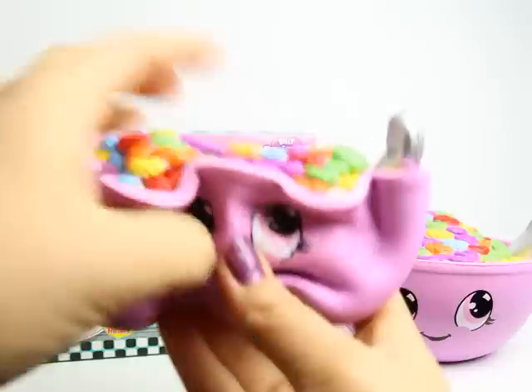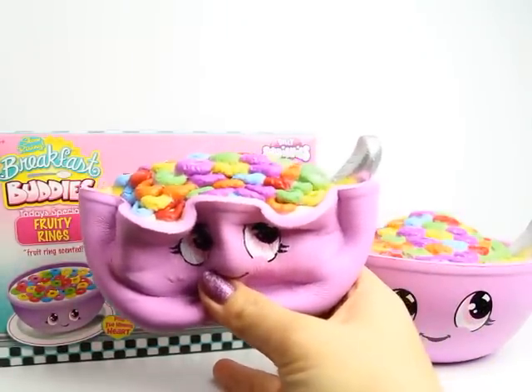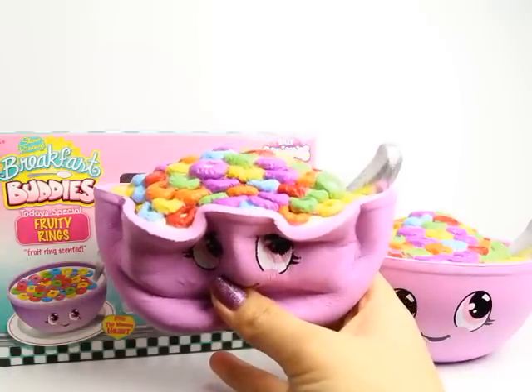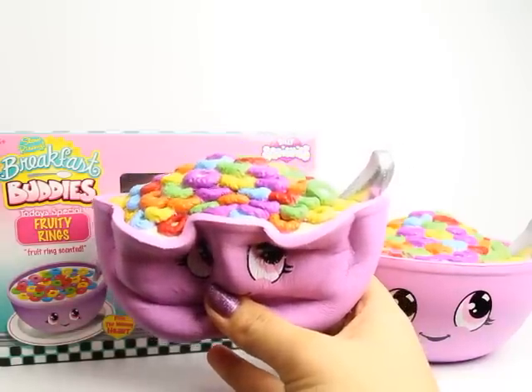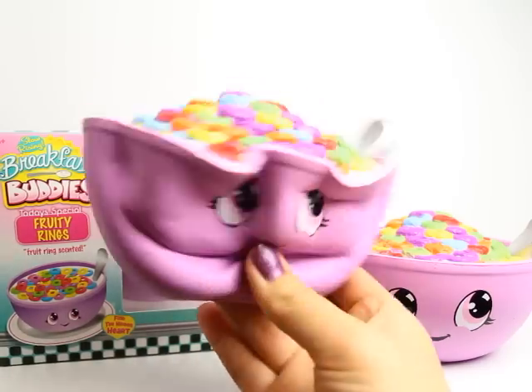As you can see on the box, it says Fruit Ring Scented — and that is serious, because it smells like an actual bowl of Froot Loops. It smells so delicious, I actually want some now. It smells really, really yummy.